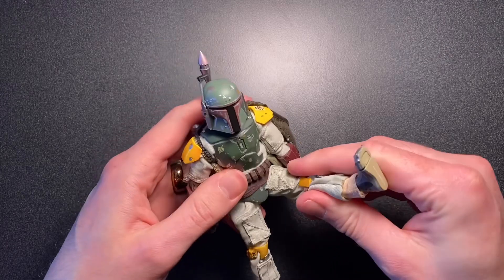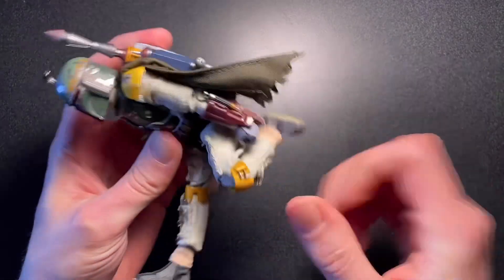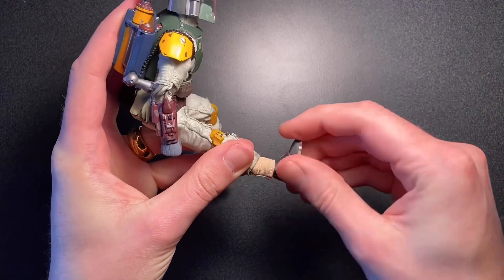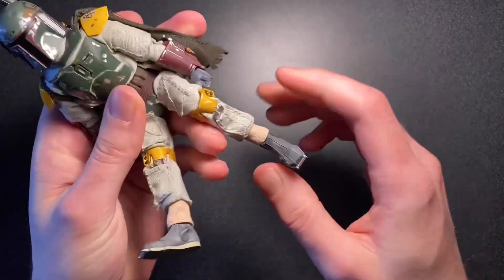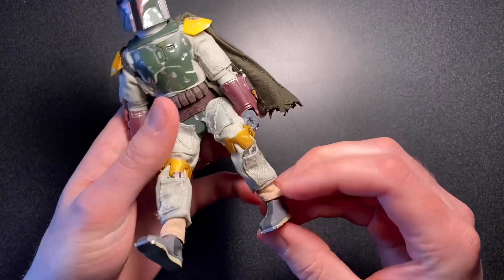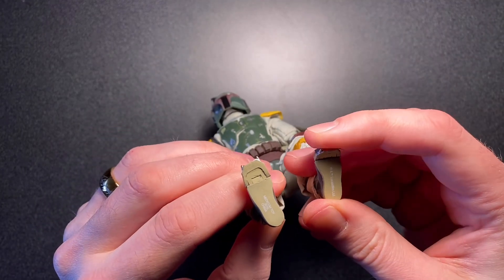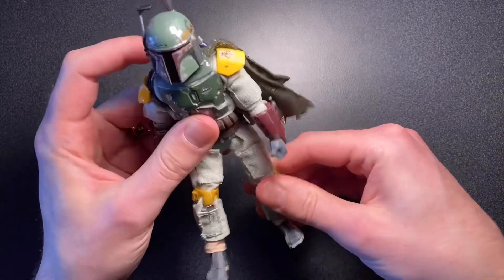At the hips, his legs can move up all the way on both sides, and his knees are very well articulated — they can get a good deal past 90 degrees. His ankles can move all around, and you can twist the joint to get some ankle pivot. This is the original Mafex joint as well, and he has toe articulation. My particular copy came with a little defect, so this toe does not articulate up — the joint is reversed, so he has a downward toe articulation, which is a little weird, but it's not really worth fixing since I'm not going to use that joint on a Boba Fett figure.